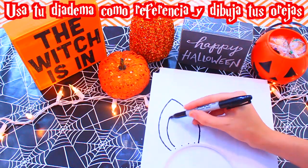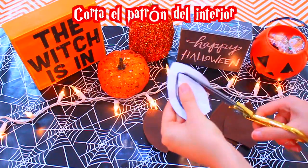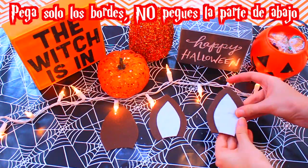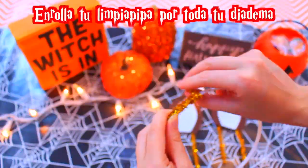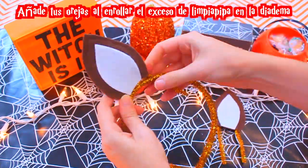Disfraz de Bambi: usa tu diadema como referencia para dibujar tus orejas. Luego las recortas cuatro en felpa marrón. Corta el patrón de adentro, cortas dos en felpa blanca. Pega solo los bordes, no peguen la parte de abajo. Dobla tu limpia pipa por la mitad y ponlo dentro de la oreja. Ahora pega la parte de abajo. Una vez termines, enrolla tu limpia pipa por toda tu diadema. Añade tus orejas, enrolla el exceso de limpia pipa en la diadema.